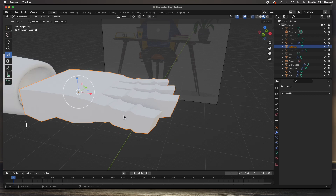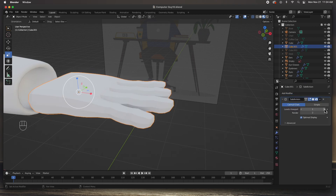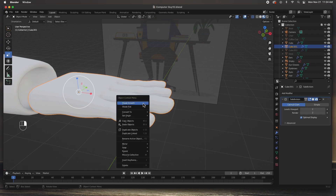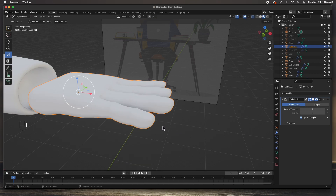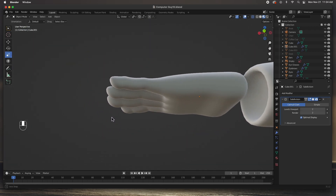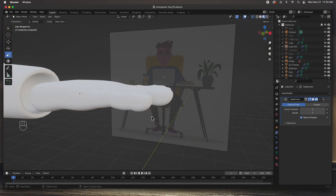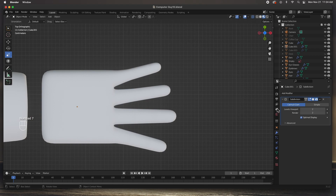Let's check our work — hit Tab and right now it looks like a very boxy hand. Let's add a subdivision surface modifier. Go to the modifier properties, click Add Modifier, choose Subdivision Surface, and increase the viewport level by one. Then right-click and choose Shade Smooth. There's our hand so far — not bad at all. Now let's add the thumb.